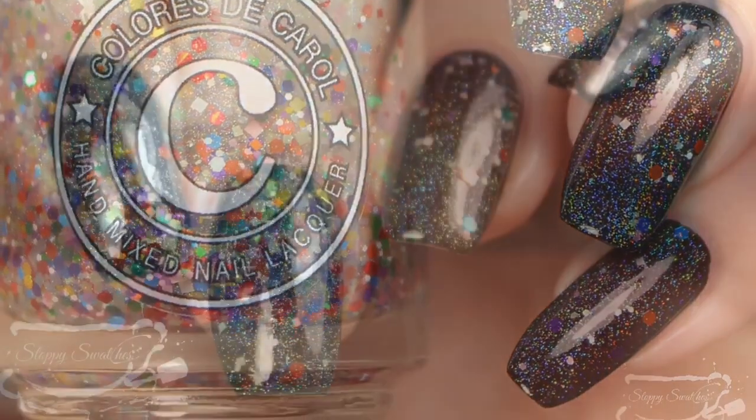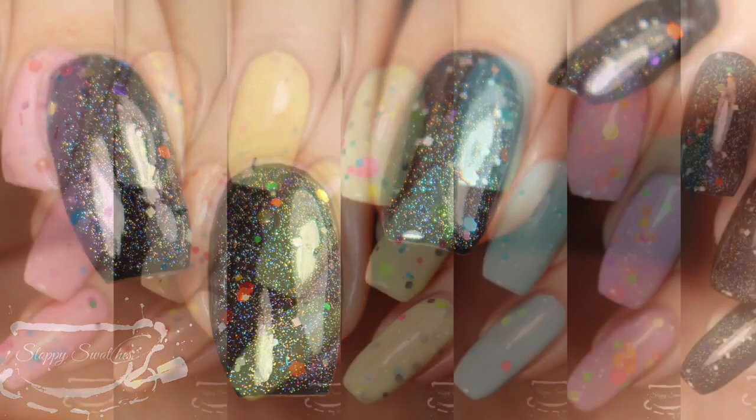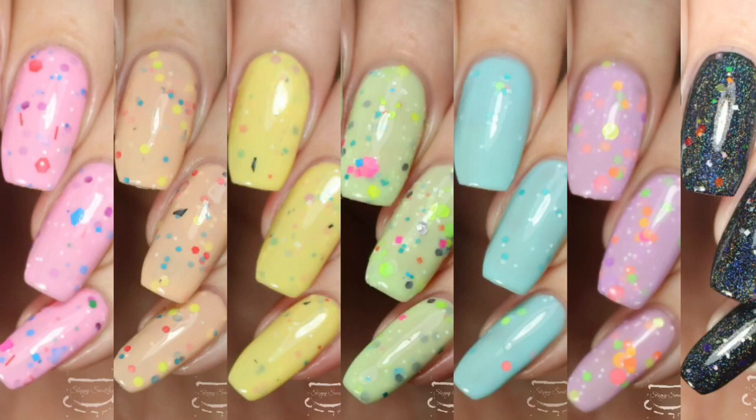Here are my swatch photos underneath artificial lighting and once more at an angle. This one is going to be even more intense in direct sunlight. That does wrap up my swatch and review of the Sunday Funday Collection. These are available right now — they will each retail for $10, or you can buy the entire collection for $64. If you'd like to see more photos, I have those available on my blog at SloppySwatches.com, or you can follow me on Instagram at SloppySwatches. Thanks so much for watching!